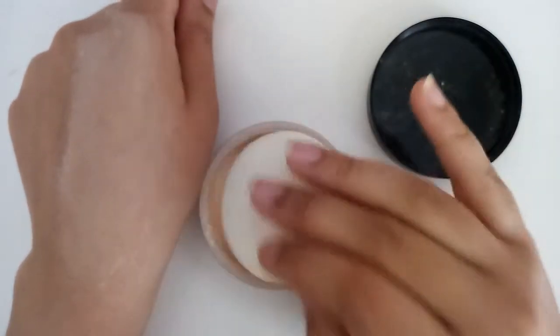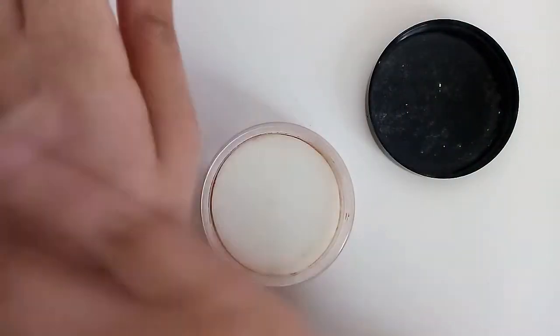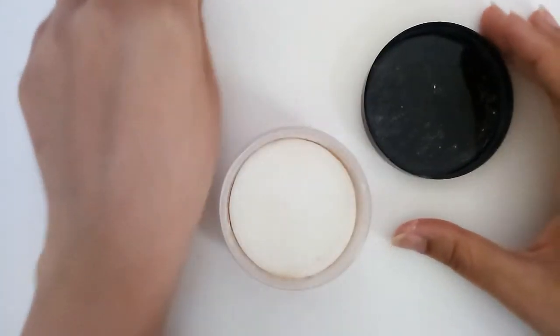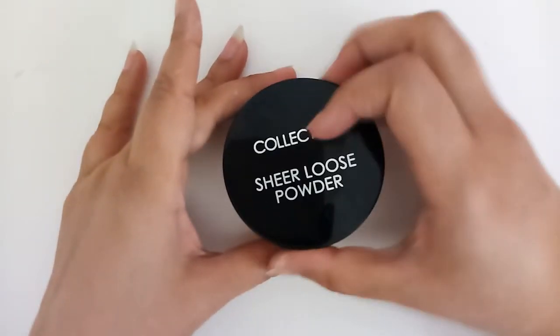It's very nice for baking under the eye area, and this is how it looks. You can also use it on its own without any foundation, or over a concealer or foundation to set it.